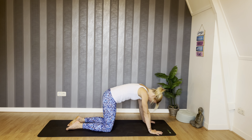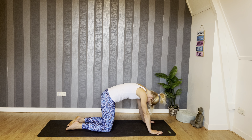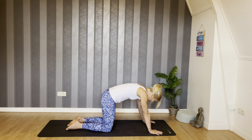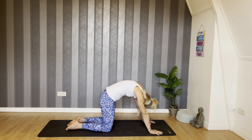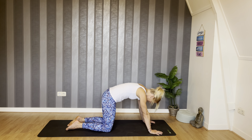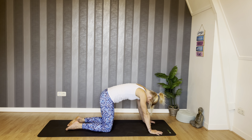Exhale, start rounding your spine — really bring your chin to your chest, push your shoulders away from your heels. Inhale, look up, draw the navel down, seat bones lifting up. Repeat at your own pace, a few cycles of breath. As they say in yoga: a healthy spine is a healthy life. So just warming up the spine here.